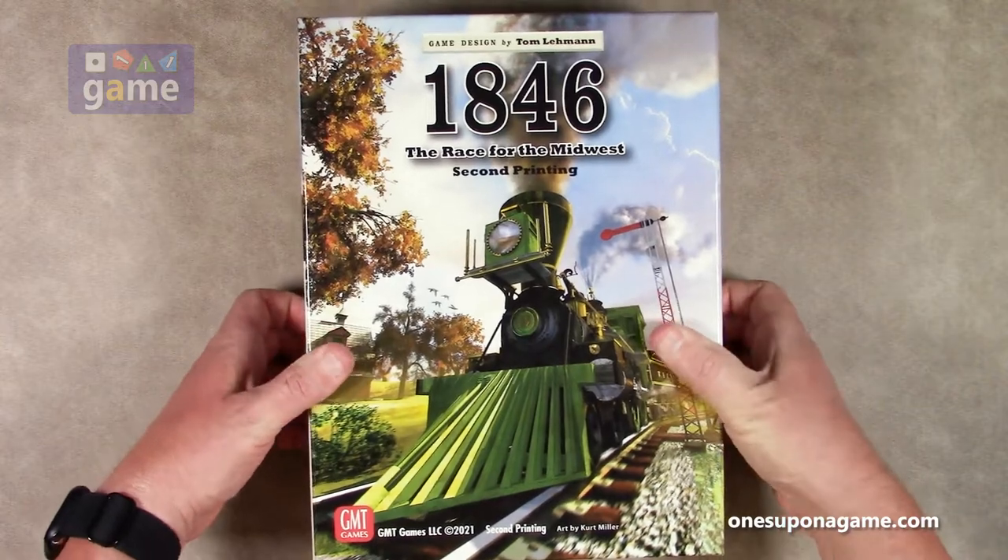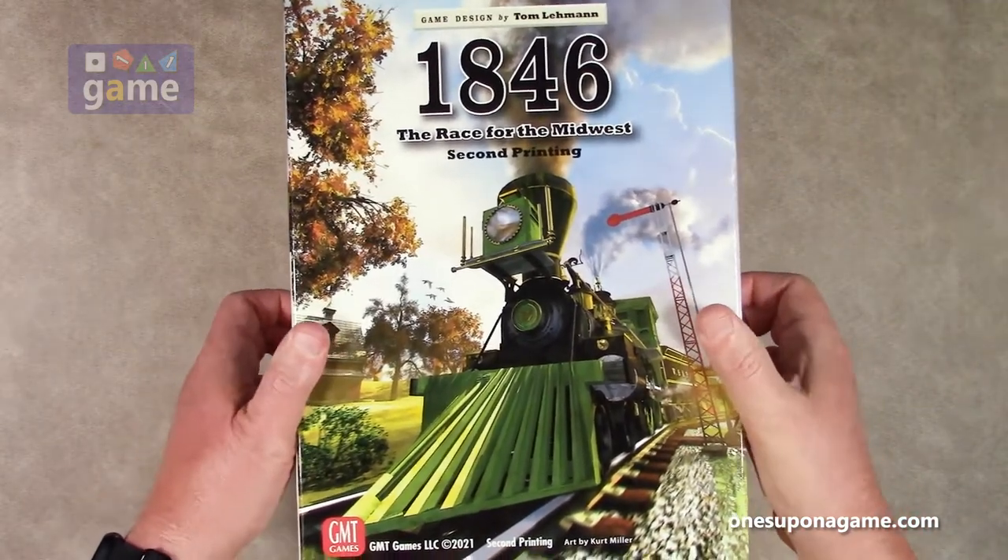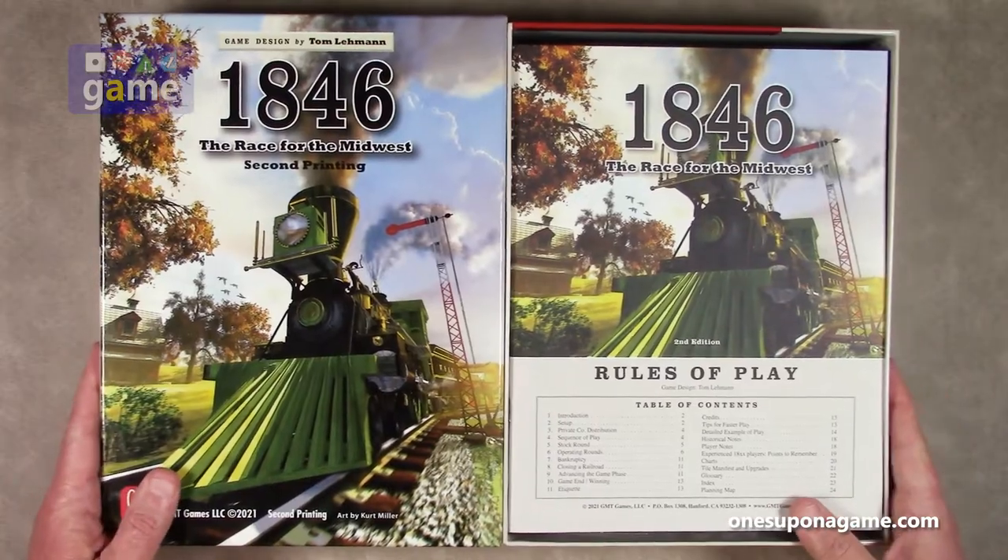Beautiful artwork on the front — I do like that art, it's by Kurt Miller. It's a thick box, let's dig in and see what you get.